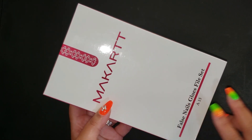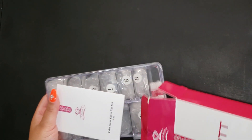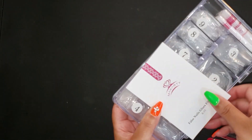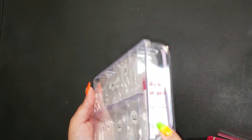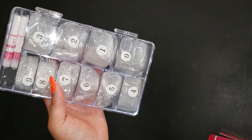This set has 500 pieces and I'll go ahead and start opening it up as I talk about it. For nine dollars and ninety-nine cents, you get a number of things: instructions on how to apply the nails, the actual nails themselves, four glues, and a nail file right here. I'm not going to open them up but I just wanted to share it with y'all.